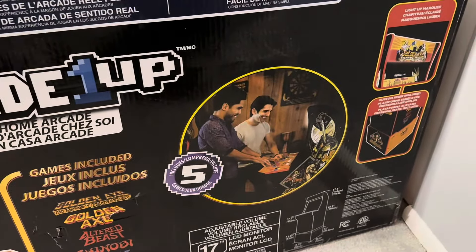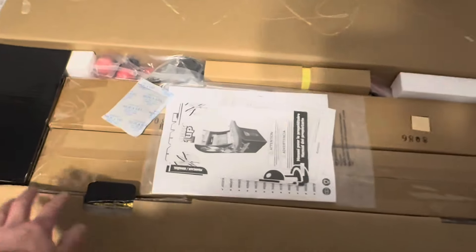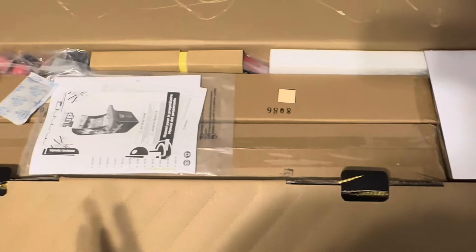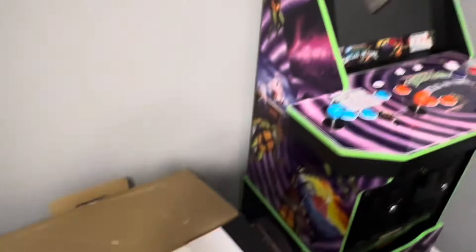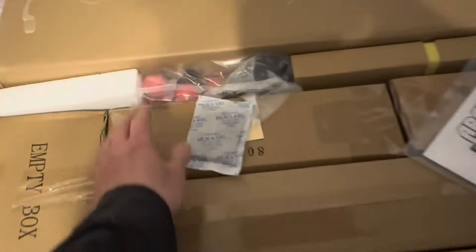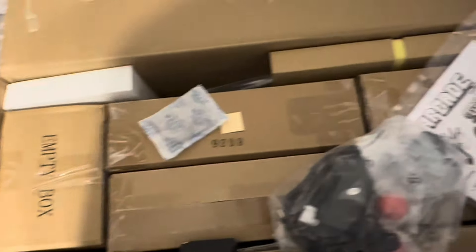When's the last time you saw these characters on the outside of an Arcade1Up box? Here's our first look inside the box for those who have not seen the inside of Golden Axe before. We have our instructions — it's as old as Turtles in Time. It's just funny that we're doing a cab with the riser in 2024 with all the deluxe and XL options. Here's our hardware, our ball tops, and how all the boxes look.